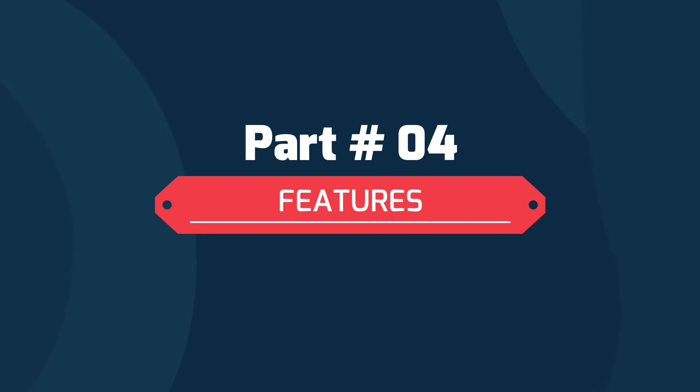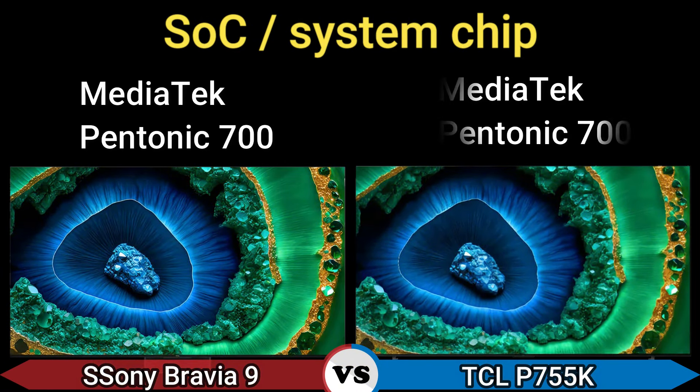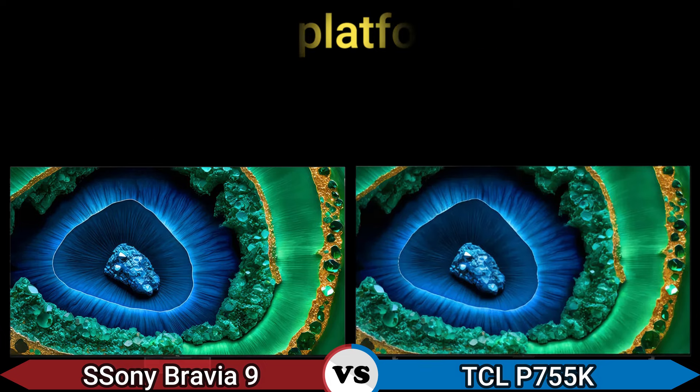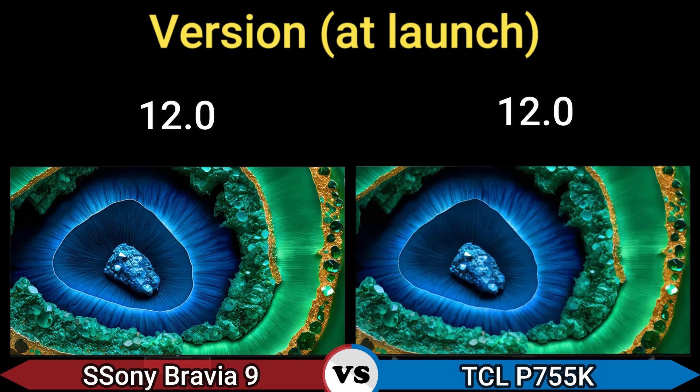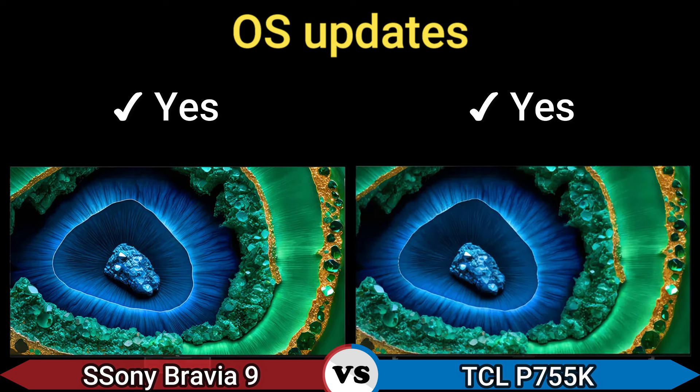SOC system chip: Mediatek Pentonic 7000. TV platform: Google TV. Version at launch: Android 12. OS updates: yes.